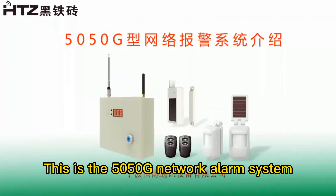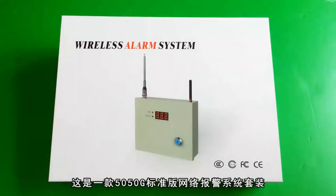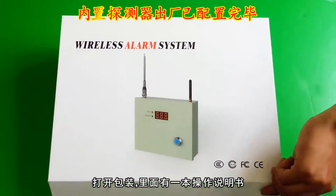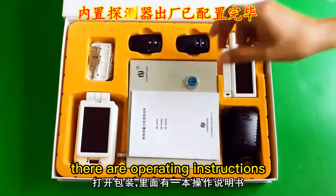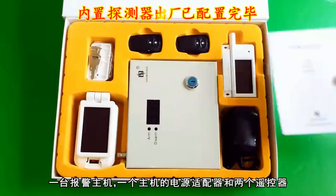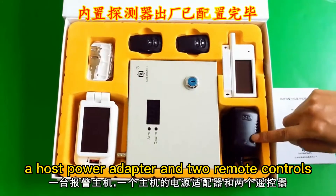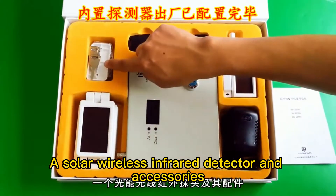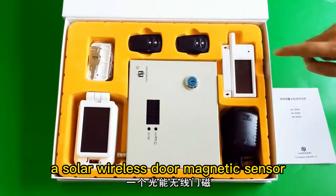This is the 5050 G-Network Alarm System. Open the package. There are operating instructions, an alarm host, a host power adapter and dual remote controls, a solar wireless infrared detector and accessories, and a solar wireless door magnetic sensor.